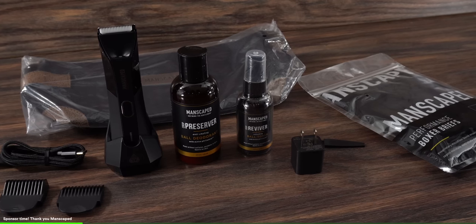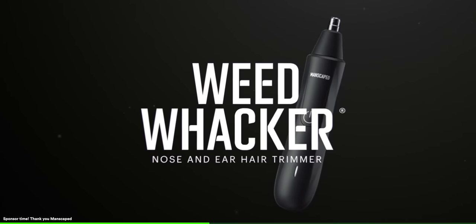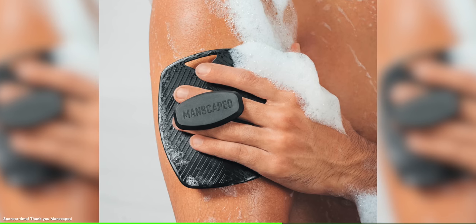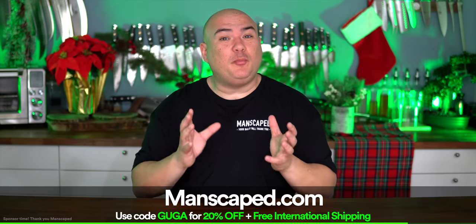It is officially holiday season and today's sponsor Manscaped has the perfect gift. The Performance Package 4.0 has everything needed from face to balls. This package has the Lawnmower 4.0 body trimmer with advanced skin-safe technology - it's waterproof and has a 4000K LED light. Also included: the Weed Whacker nose and ear hair trimmer, the Crop Preserver ball deodorant and Crop Reviver ball toner, and the brand new body buffer. Available at your local Target or at Manscaped.com - use code Guga for free shipping and 20% off. Thanks Manscaped for sponsoring this video, now let's get right back to it.